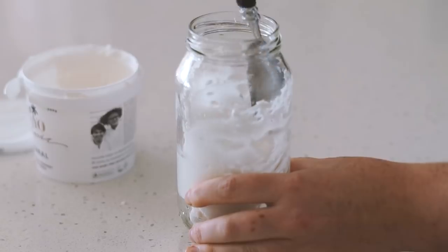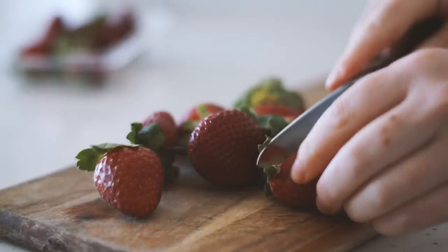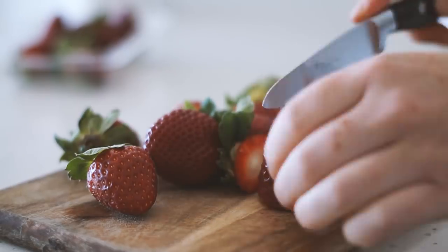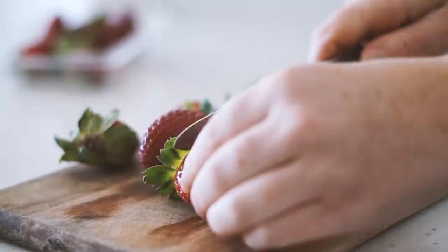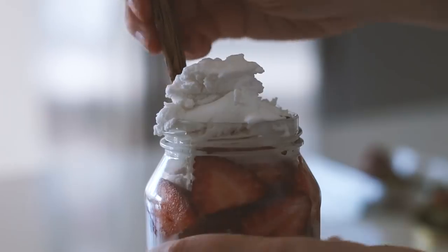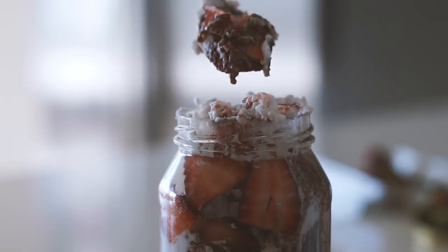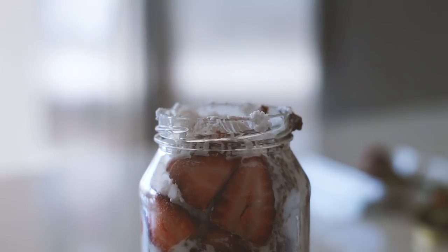Then I'm using some natural Koyo and putting that around the jar, as well as then putting my chia pudding in when it's done — you can see it's nice and gluggy. I'm chopping up some strawberries and putting those in the jar as well, and topping it with some coconut yogurt. That is all my breakfasts for the week — I hope you enjoyed this video and I'll see you next time!